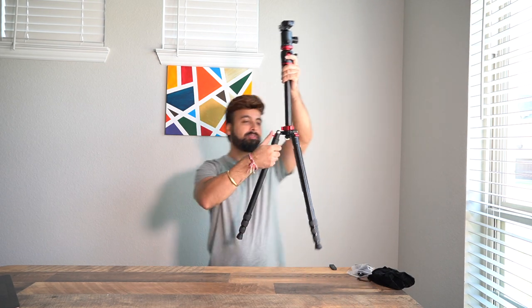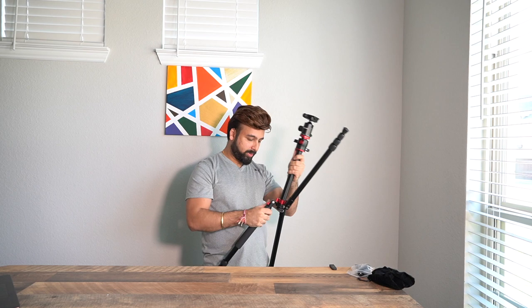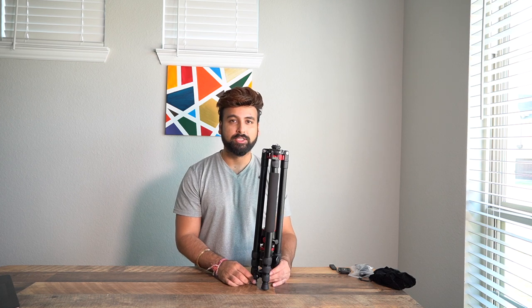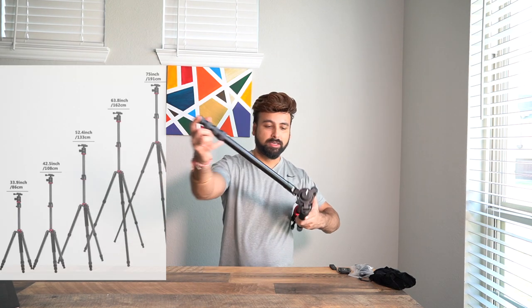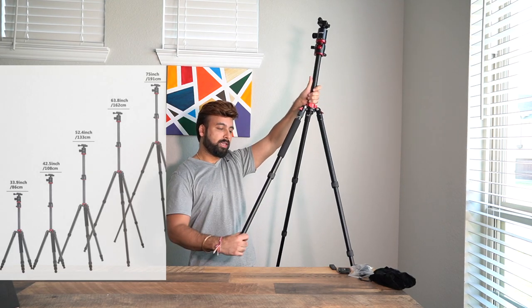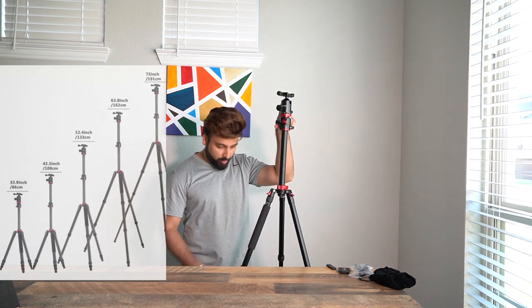Now let's talk about height adjustability and load capacity. In its folded form, the shortest height is 24.4 inches. The knob works by unscrewing a little, pulling the leg out, and tightening the knob back. When fully extended, the maximum height is 75 inches or 191 centimeters.